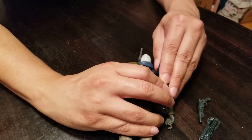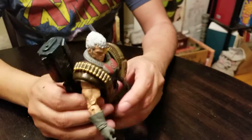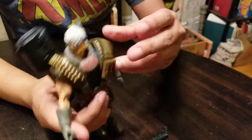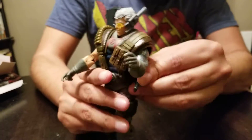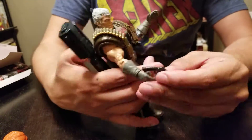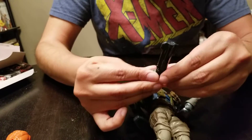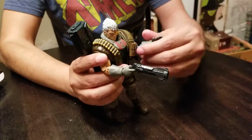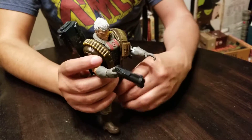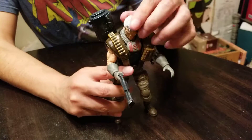So there's a hole for what looks like the gun right here — however you want to place your gun, probably the opposite way. Got a holster underneath his side right there. It's got a nice tight grip, and I like that the actual finger goes into the trigger. He is pretty cool.